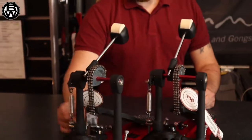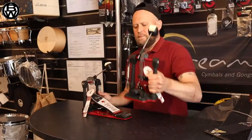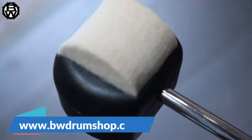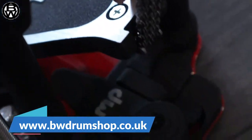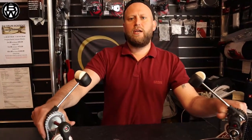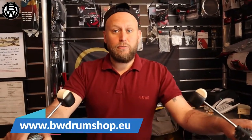Check both the pedals out — the Turbo and the Accelerator — on both of our sites: bwdrumshop.co.uk for our store in the UK, and for our store in Portugal and the EU, www.bwdrumshop.eu. I've got to go — I've got to catch this. Cheers!